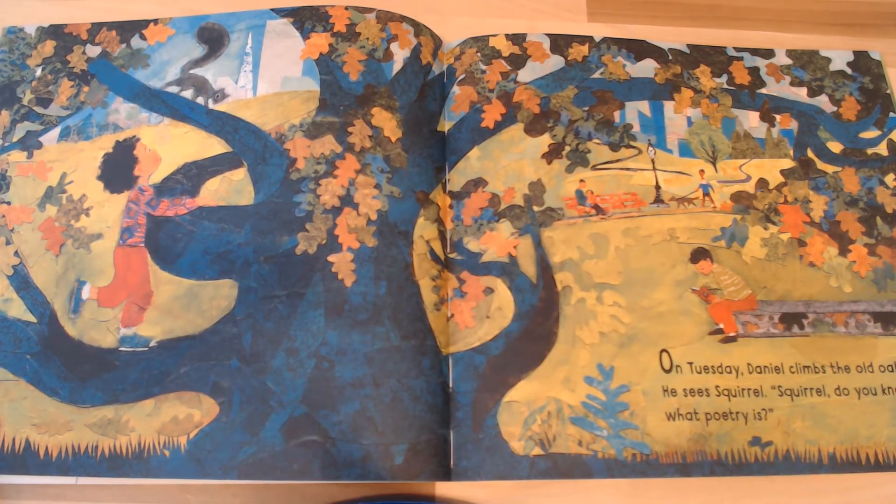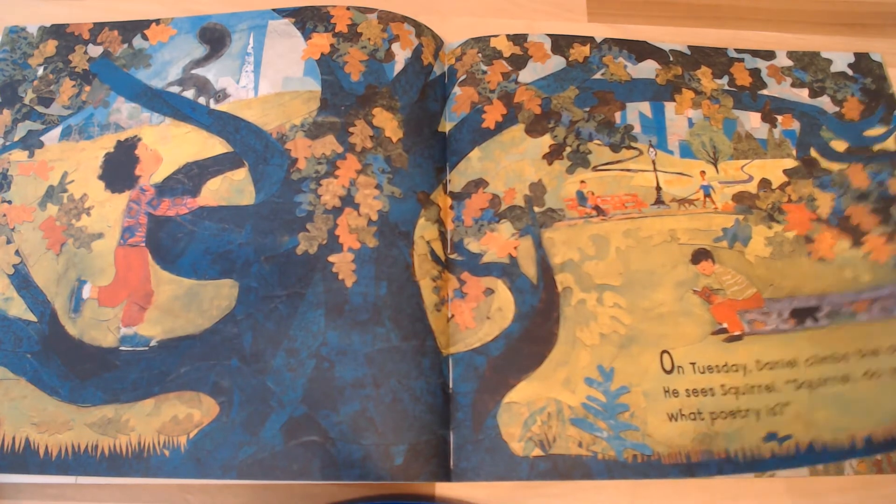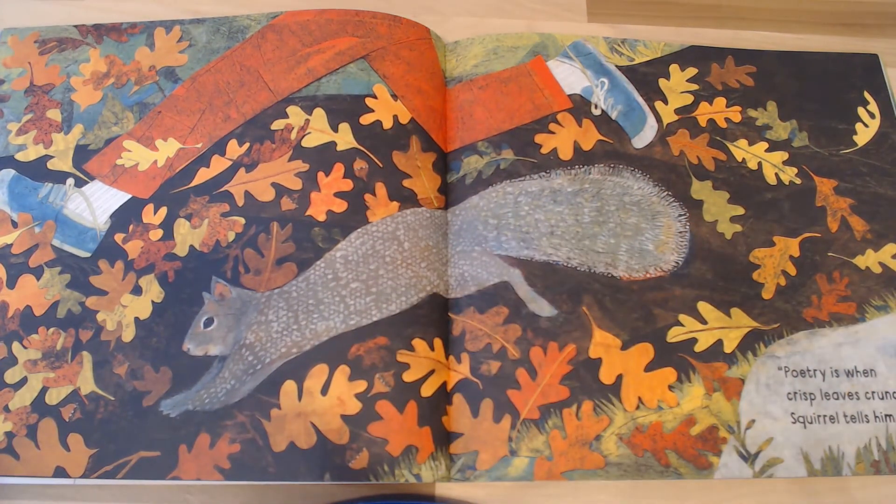On Tuesday, Daniel climbs the old oak tree to see Squirrel. 'Squirrel, do you know what poetry is?' 'Poetry is when crisp leaves crunch,' Squirrel tells him. So let's stand up and run in place crunching those leaves. Thirty seconds. Go. That's it — keep crunching them. Run, run.